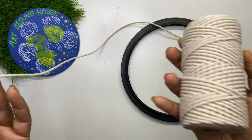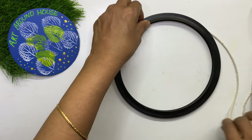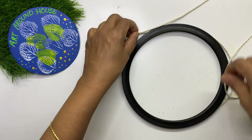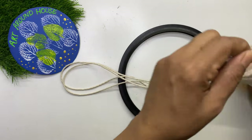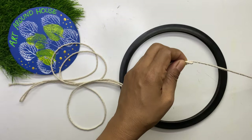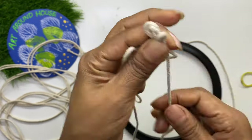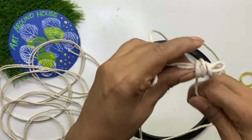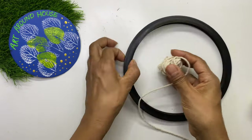Now we will make the macramé on the gasket. It's the same procedure — only the thickness of the bangle and the gasket is different. Take the rope 18 to 20 times the circumference of the gasket. As the rope is long this time, fold the rope and put a clip or any rubber band for your convenience while making the macramé, to avoid pulling the long ropes every time.